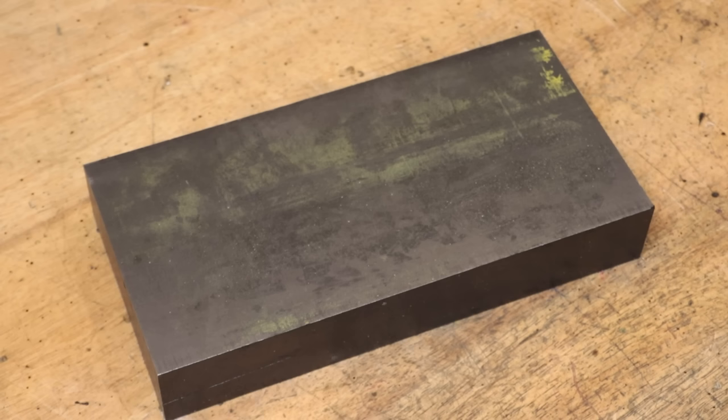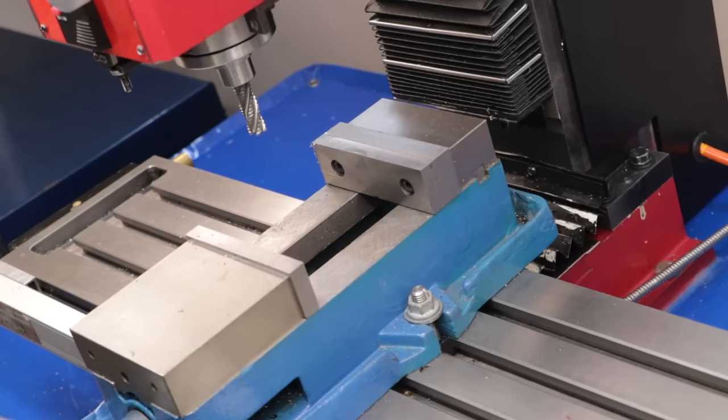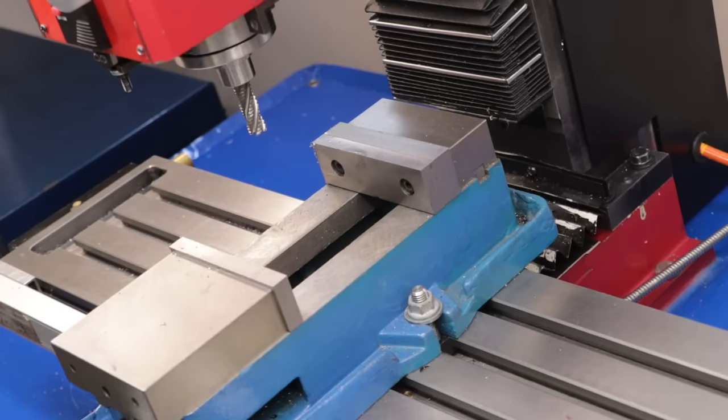The bar of metal is roughly 150 by 300 mils, and with the vise that I have, it can only hold about 100 to 110 mil of stock, 140 maximum if you take all the jaws out, and that simply isn't enough.